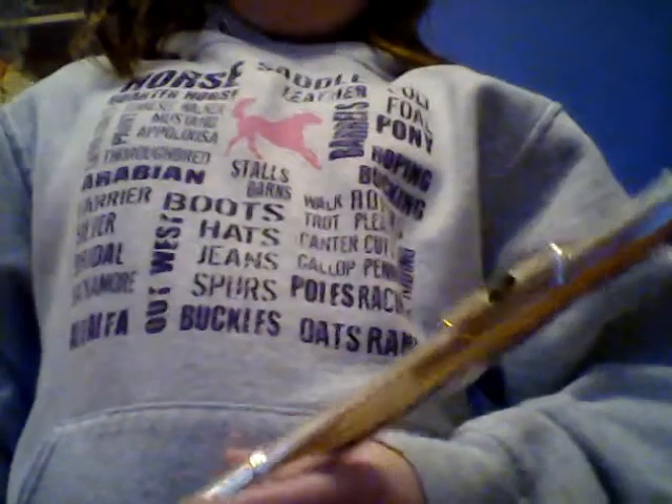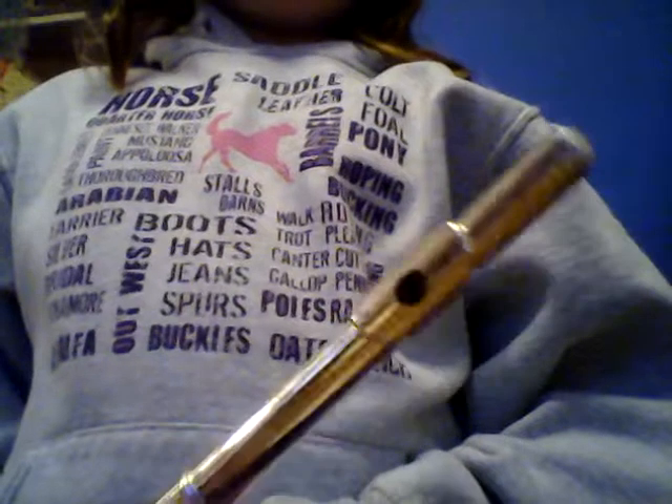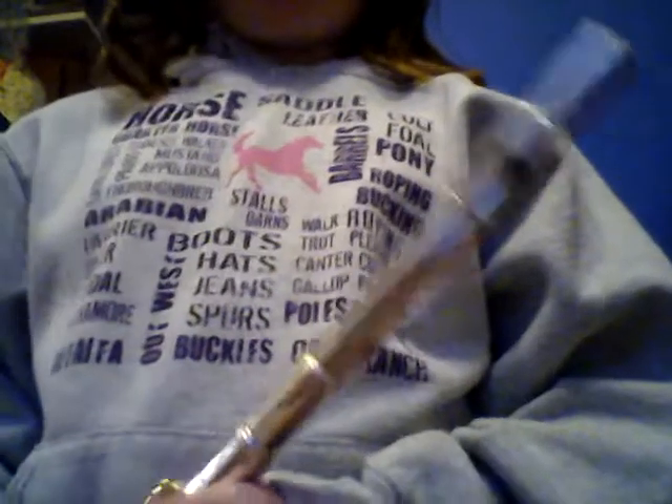It's a woodwind instrument because back in the 1800s it used to be made out of wood, but it made a really, really high-pitched noise, so they brought it in metal. And it's still called a woodwind instrument. Now the piccolo — it's made out of metal, but it's way higher.